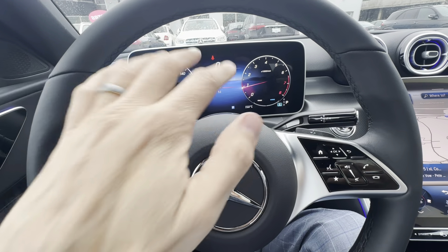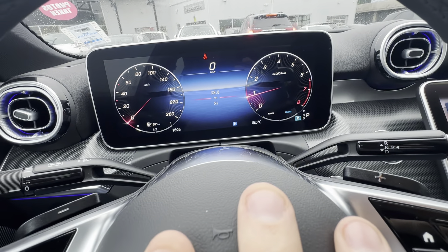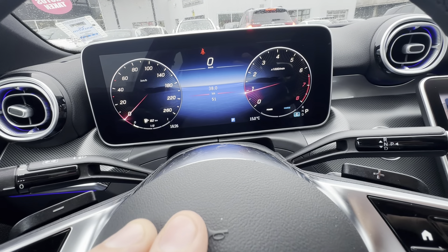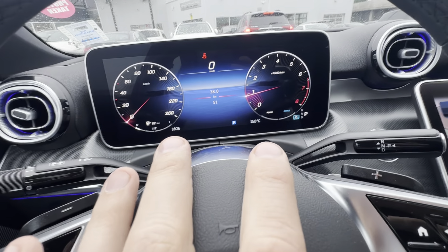When it comes to the screen, right now we've got kind of the most default basic view — just what cars have had for the last hundred years: my speed, my engine speed, and how many kilometers I've driven. But you can really customize this — there are probably hundreds of combinations.